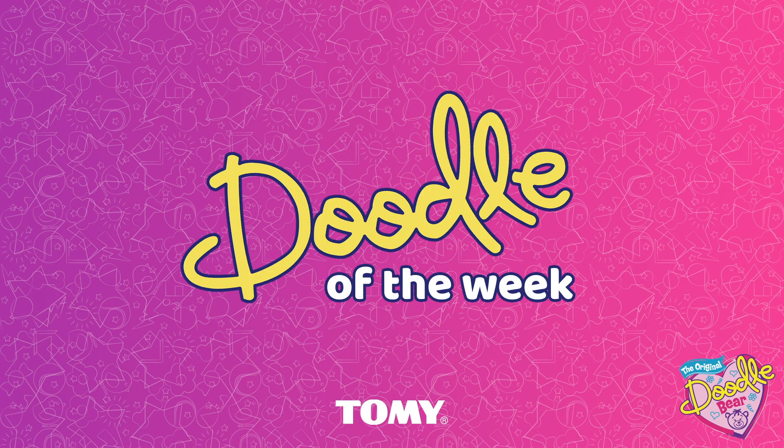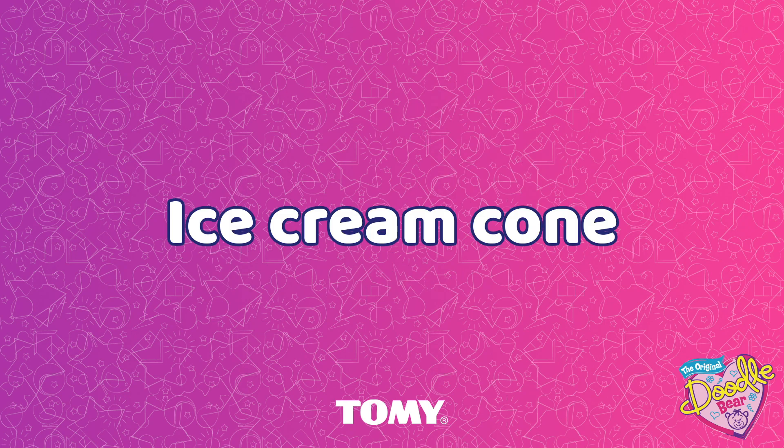Hi everyone! Welcome to Doodle of the Week! This week we're going to be learning how to draw an ice cream cone.